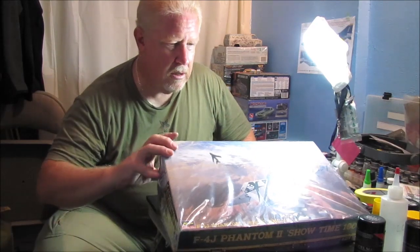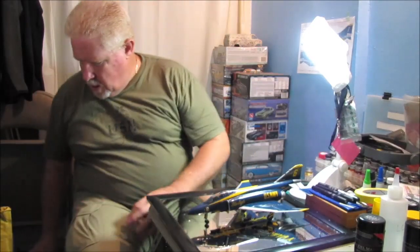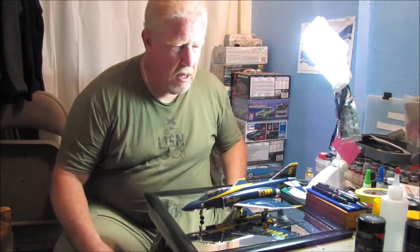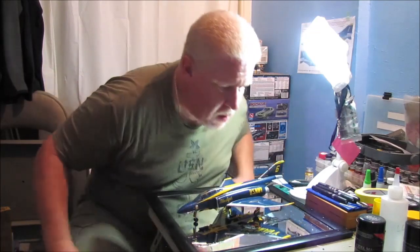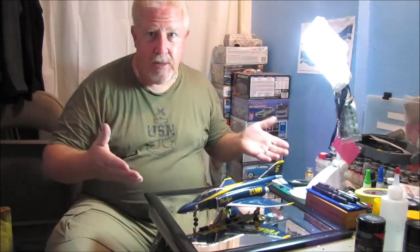But persistence has finally paid off. As you guys can see — maybe I should have cleaned up before I shot this video — but I got stuff everywhere. I got it done, and I'm really happy about it.